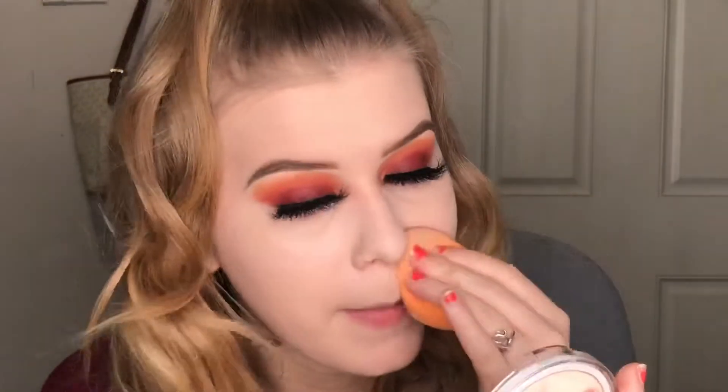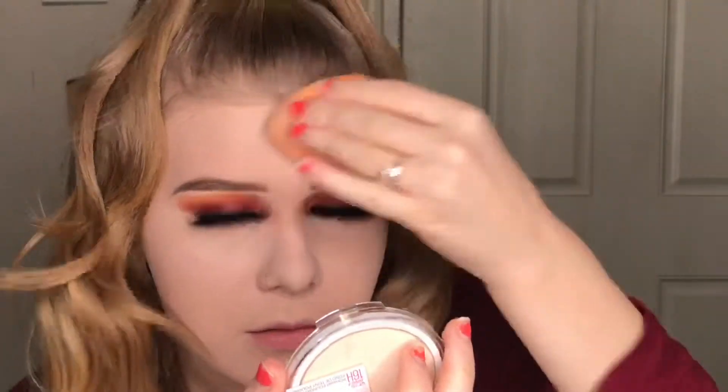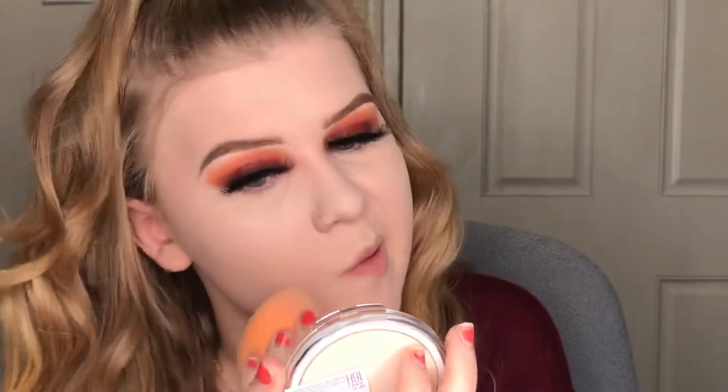It's separating a bit, so I'll use a damp sponge and pat it in. Then I'm going to add my bronzer, blush, and highlight to see how everything sits on top of it.